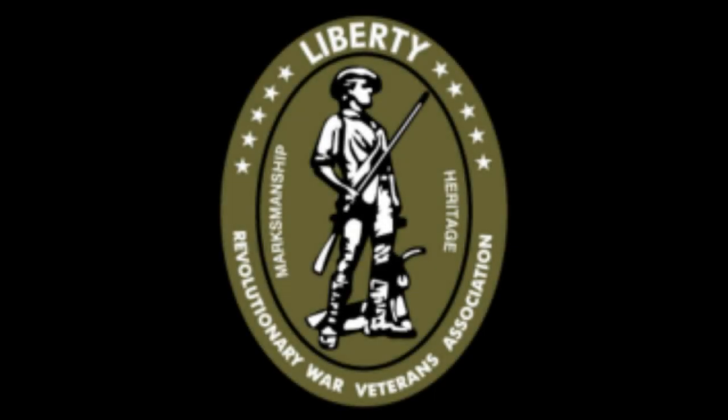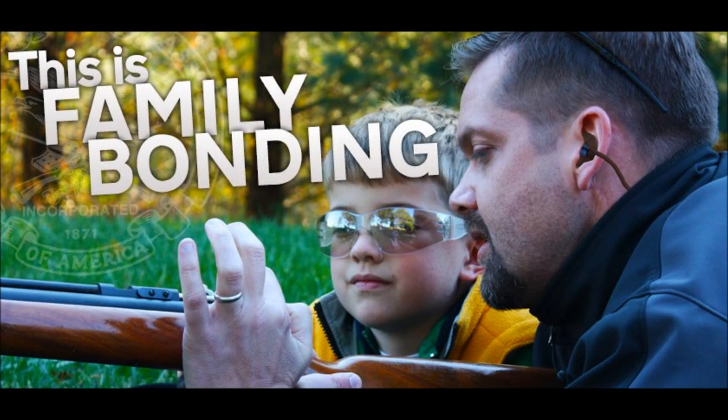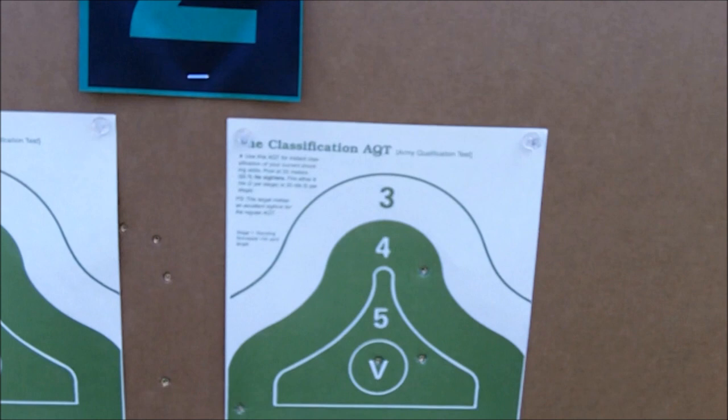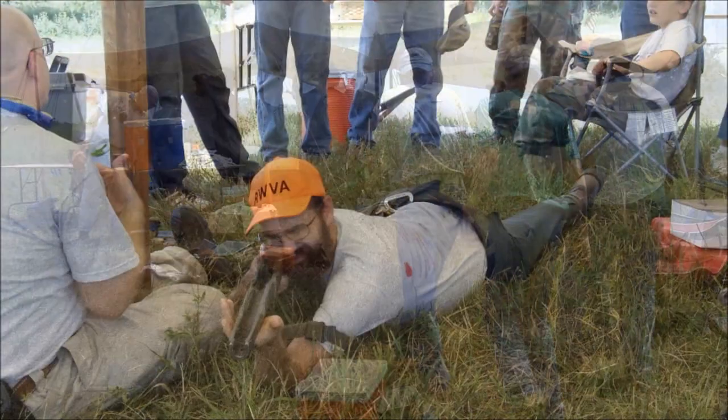April 19th, 1775 — the day marksmanship made history and our heritage began. This year, on the weekend of April 20th and 21st, Project Appleseed will be holding nearly a hundred history and marksmanship clinics nationwide, each celebrating the liberties and freedoms that motivated our founding generation to begin our war for independence.